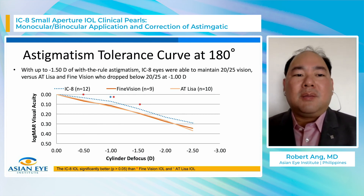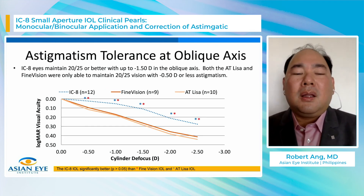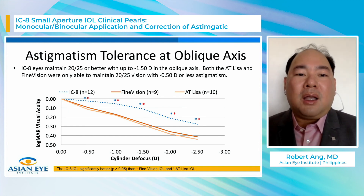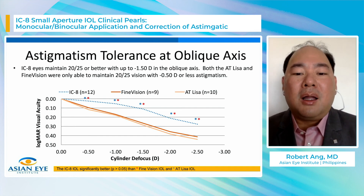With with-the-rule astigmatism, the same pattern holds — the IC8 performs better across the different cylinder levels with statistical significance, maintaining about 20/25 vision up to 1.5 diopters of cylinder compared to AT-LISA or Fine Vision trifocal. At the oblique axis, the difference is even more striking. The curves are more separated, and statistically significant differences are maintained beginning from 0.5 diopters. Even at 0.5 diopters of oblique cylinder, trifocal IOLs show a big drop in visual acuity, whereas the IC8 still maintains 20/25 or 0.1 logMAR at 1.5 diopters of cylinder.